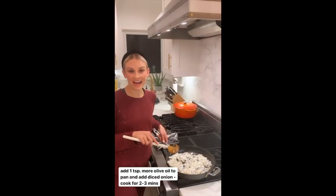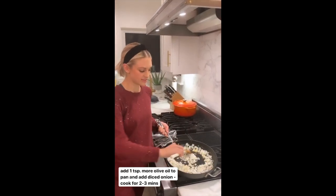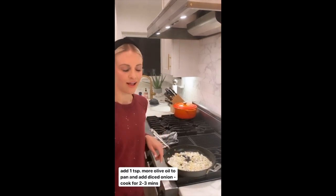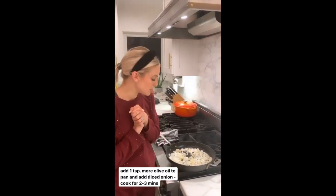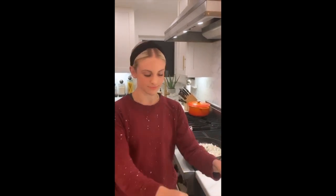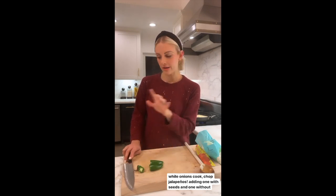I've added just a touch more olive oil to the sauté pan and I've added in my diced yellow onions — a full onion from the package. That's going to cook down for about two minutes just to soften and get a little more translucent, and then in goes our cauliflower rice.